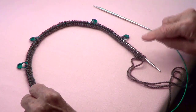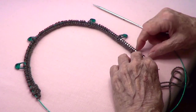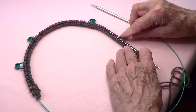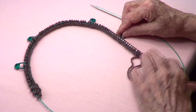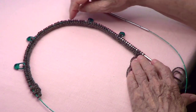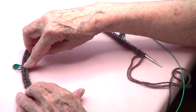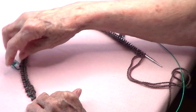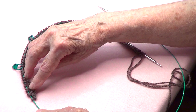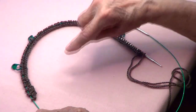On the first row I did knit, purl, knit, purl — counting those four, I did 14 stitches and placed a marker on the 15th. Then knitted 28 and placed a marker on the next one, knitted 14 and placed a marker on the 15th, and then knitted the last 14, but the last four are purl, knit, purl, knit.